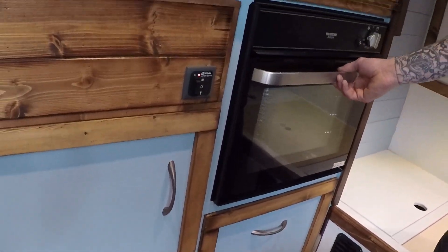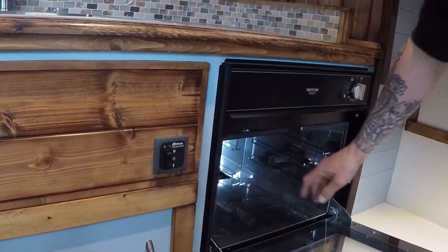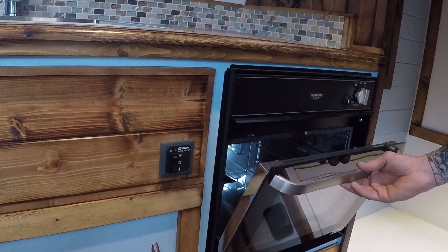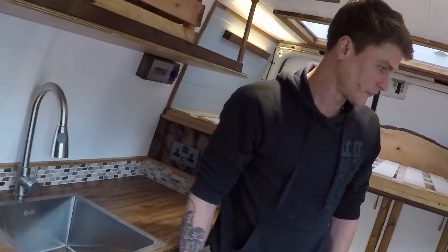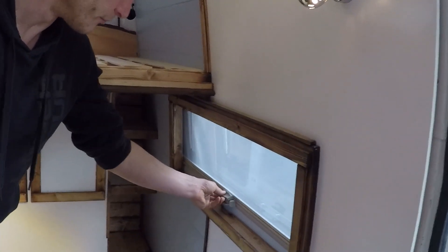The oven is a Thetford Duplex 36-litre — it's got 12-volt ignition and enough space to put in a full pizza or a chicken, so it's a real, functional full-size oven in my opinion. We weren't sure we were going to be able to fit it in alongside everything else, but we managed it. And again we've got it framed over here with a bug screen and blind.